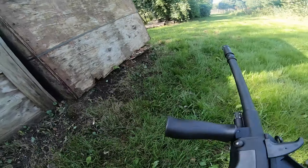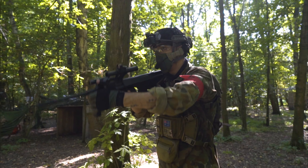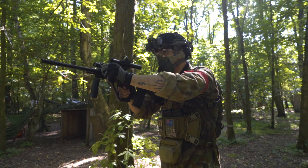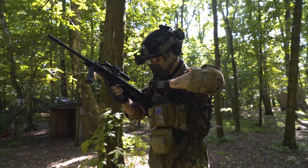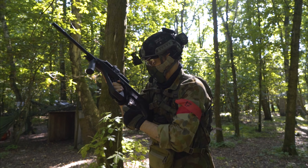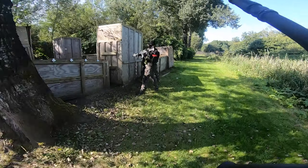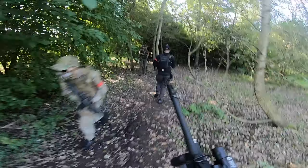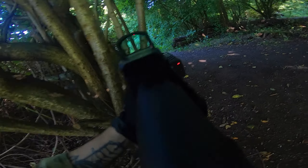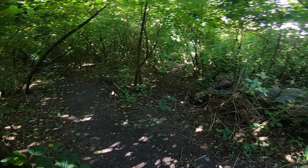My favorite thing about the AUG has to be the ergonomics. The weapon is so nicely balanced — it's just so easy to keep that gun up for long periods of time without getting tired, because all the weight is obviously pushed further back. It's also so great to run with. I was just tucking it underneath my arm and sprinting without any worries at all, and it just felt so right. In conclusion, this GHK could not have made a better first impression, and I can't wait to field it again.